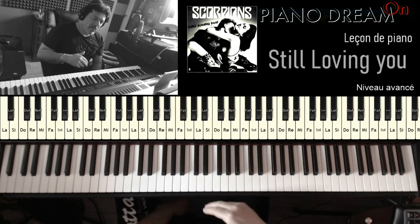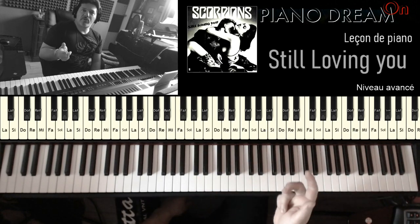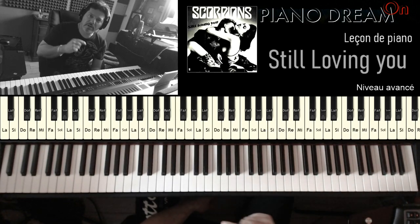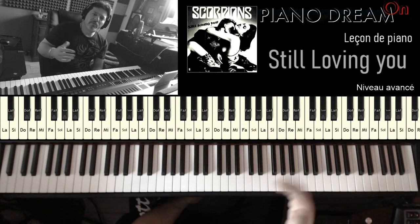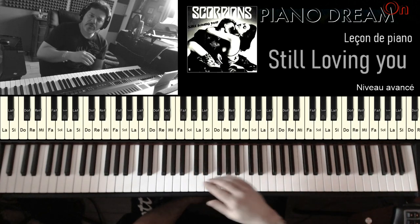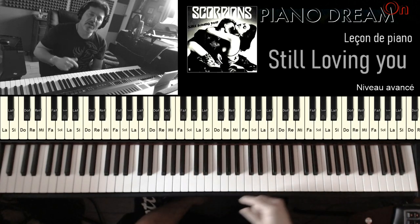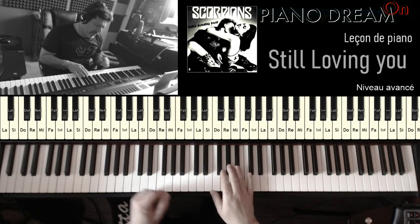Même s'il faut quand même respecter un minimum l'introduction. Pour ceux qui s'intéressent aussi au fichier MIDI de ma version avancée que vous pouvez trouver sur ma chaîne — je vous mettrai d'ailleurs la vignette en fin de vidéo — si vous le voulez, vous allez sur ma page Facebook, vous regardez dans Messagerie, vous m'envoyez un message et je vous envoie directement le fichier. Allez, c'est parti, on commence par l'introduction.